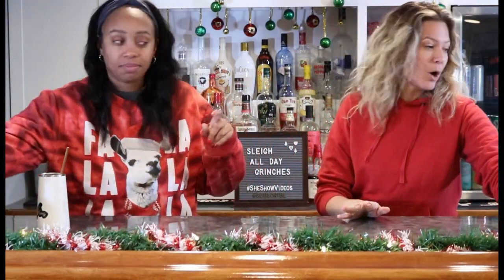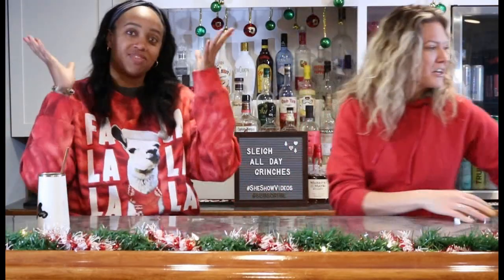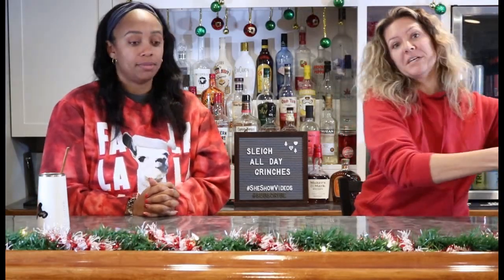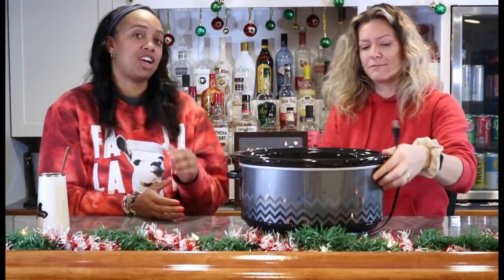So today we're going to make party balls — because it's Just the Tip, get it? So anytime you're entertaining, right, you're busy, you've got a lot of stuff going on. So who doesn't love a Crock-Pot recipe?